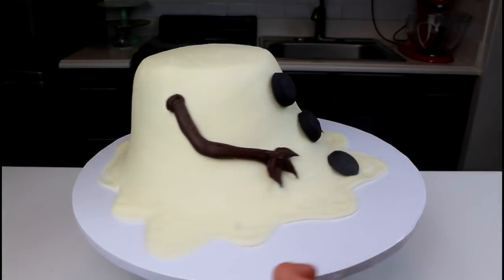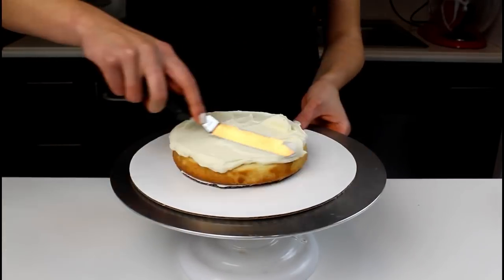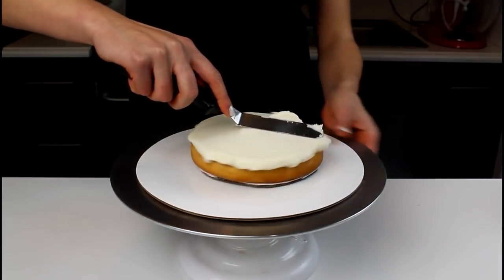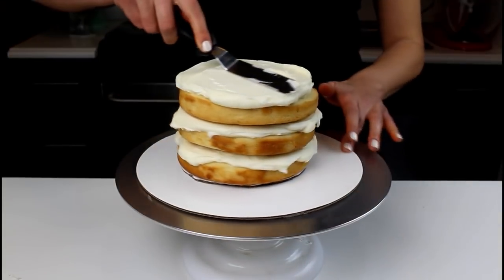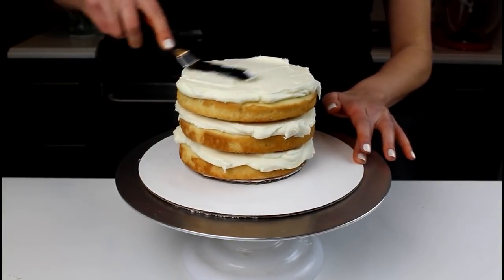Once both arms are on, it's time to assemble Frosty's head. Stack six-inch cake rounds on top of a six-inch cardboard base. Spread an even layer of frosting on top of this layer and then repeat with three additional cake layers.